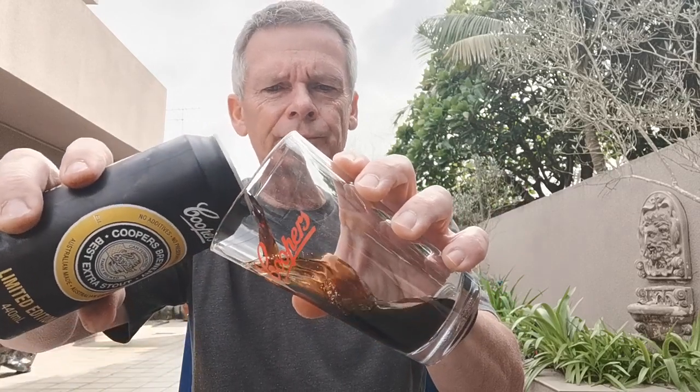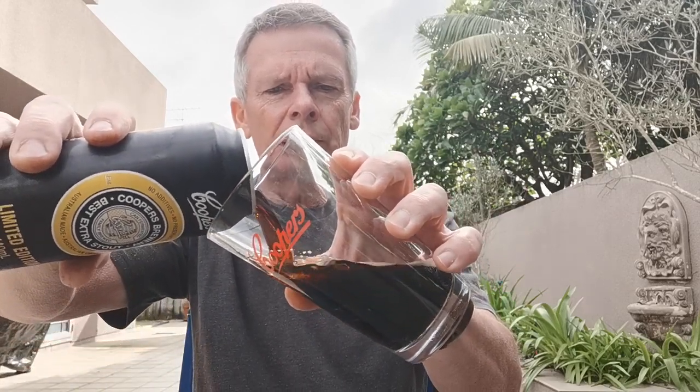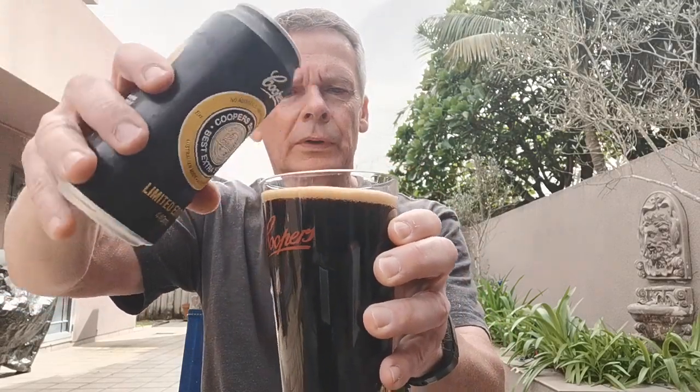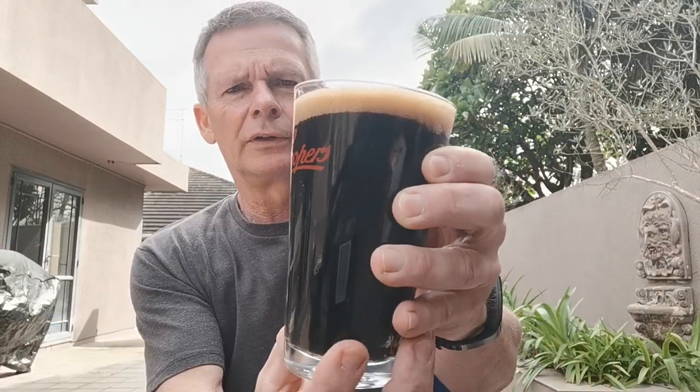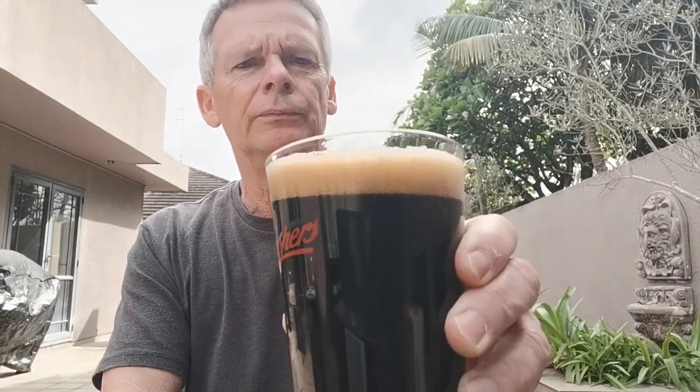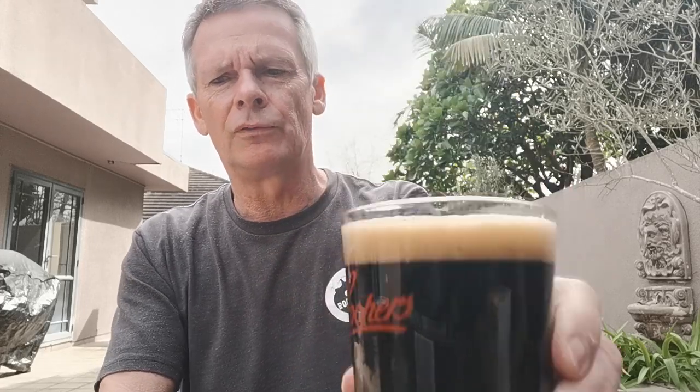Mainly in the early days I did Coopers kit beers, and the stout kit I've used a few times. I've dug out the old Coopers glass here — should be able to be pretty aggressive with this pour. It's fantastic, just how I remember it — beautiful mocha head on the top there, looking fantastic.